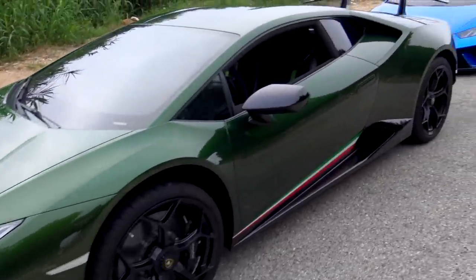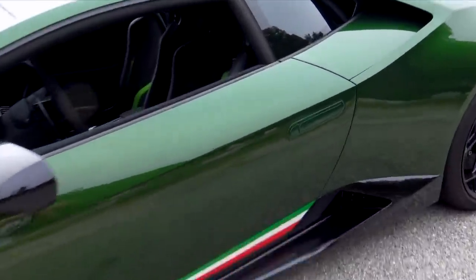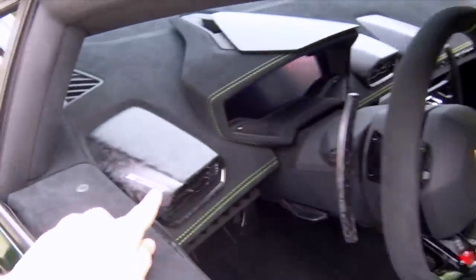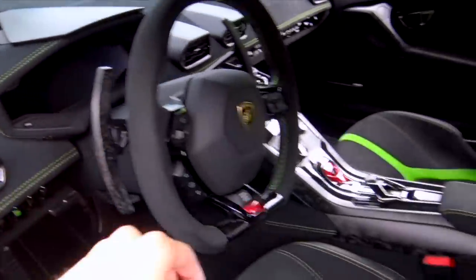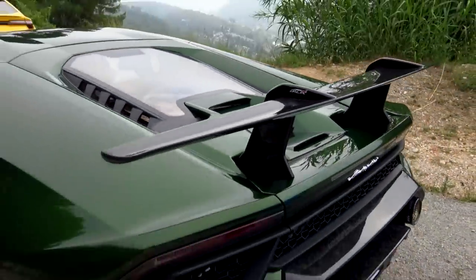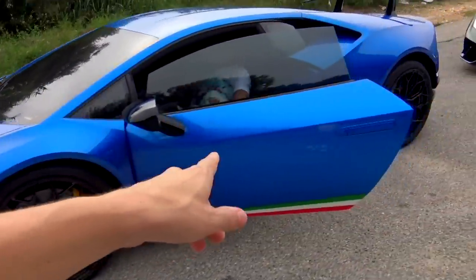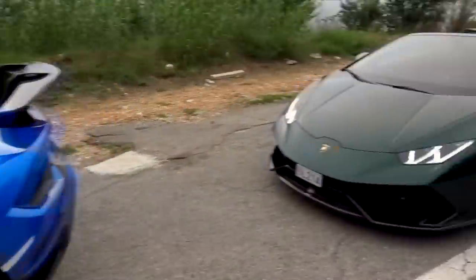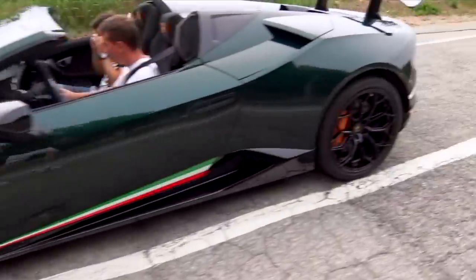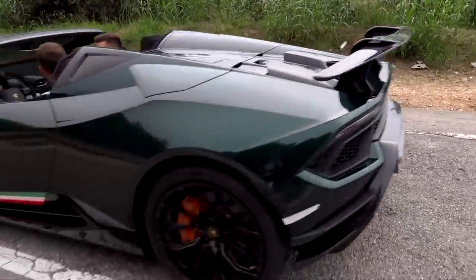Let's start with this first Performante in Verde Ermes ad personam color - absolutely gorgeous with the Italian flag down the side, sport seats with contrast green stitching and stripe. It's got all of the forged composite carbon fiber on the paddles and all down the center console. Gloss forged carbon on the outside on the wing and on the diffuser. We then have this blue car as well, also ad personam color, but we don't know the exact color name - it looks beautiful. And then another green Huracán Spider this time, brand new - this one Verde Hydra - absolutely gorgeous. It's got the gloss carbon as well.